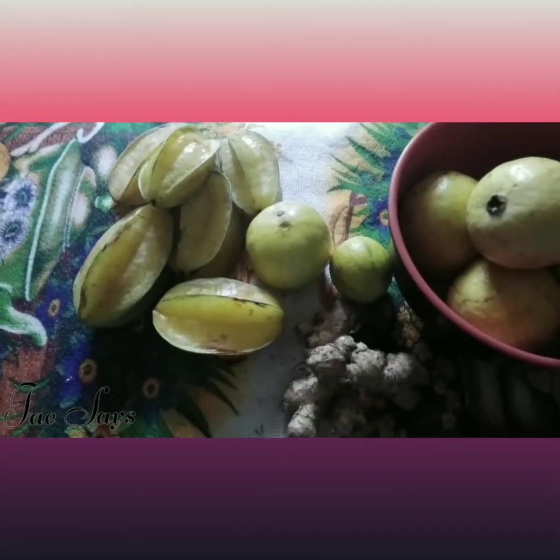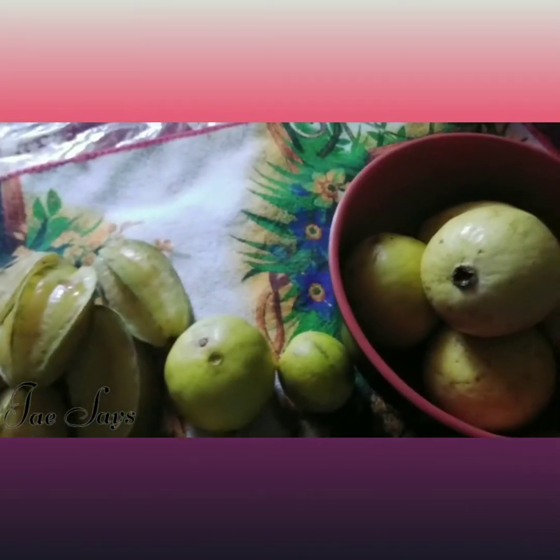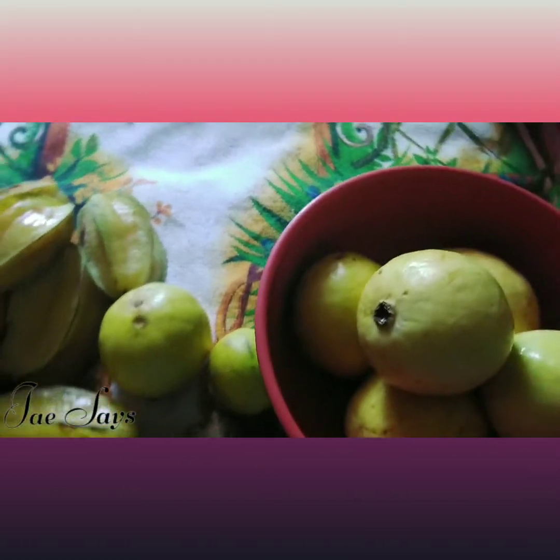Welcome back to the channel. If you're new, thanks for stopping by, and if you're already a subscriber, welcome back. We're going to be doing another tropical drink, and this time we're going to be adding guavas. Let's go.